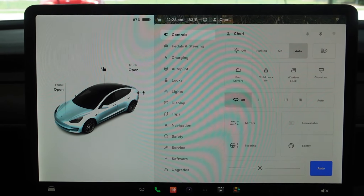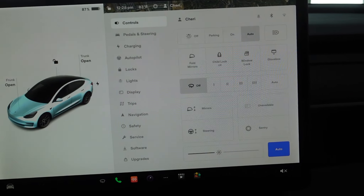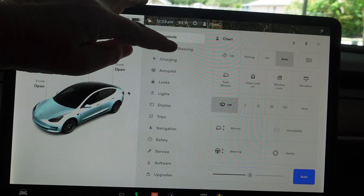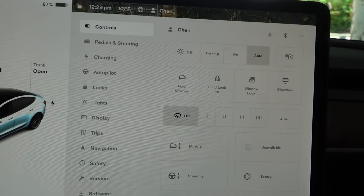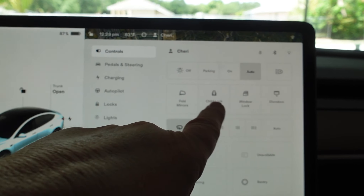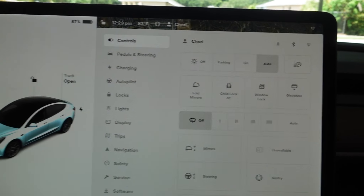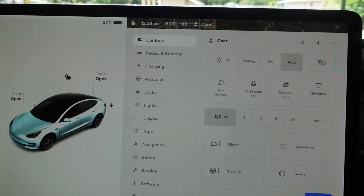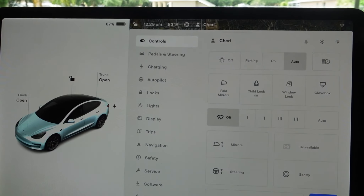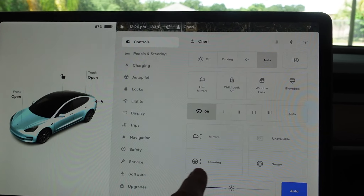Let's get started with some of these features. I did take a few notes of things I would like to share with you all. Controls: the lights, the mirrors, child safety. That's a good feature to have if you have young children. I do not have any young children — I do have grandchildren, but they don't live near me. You've got wipers, different settings, mirrors, steering wheel.